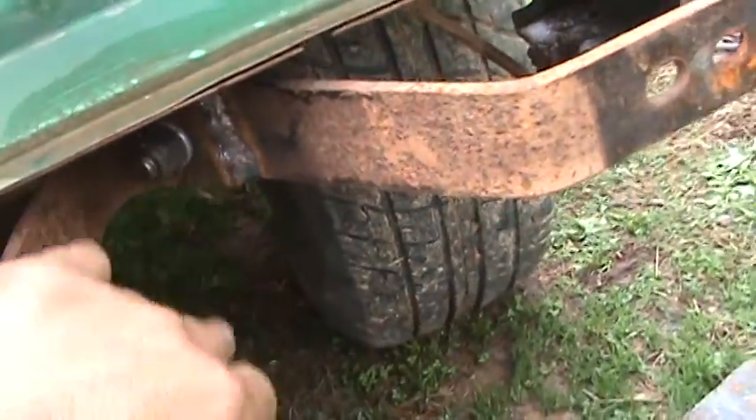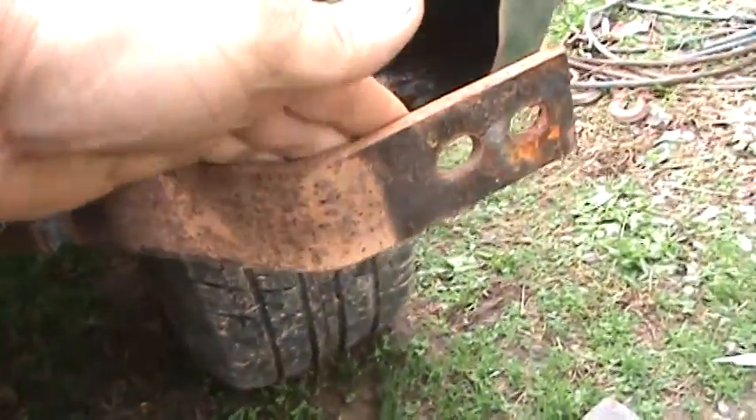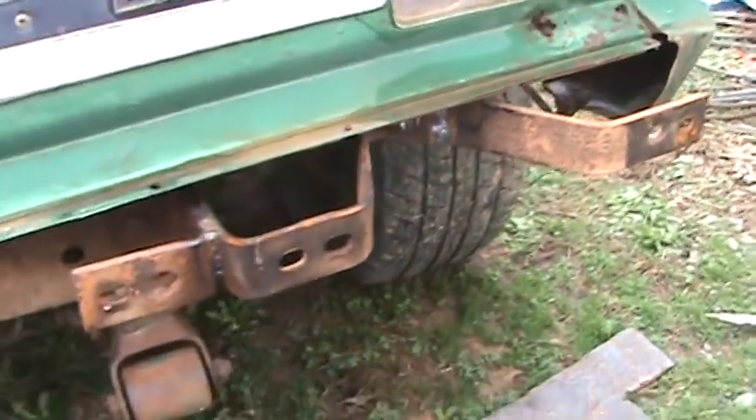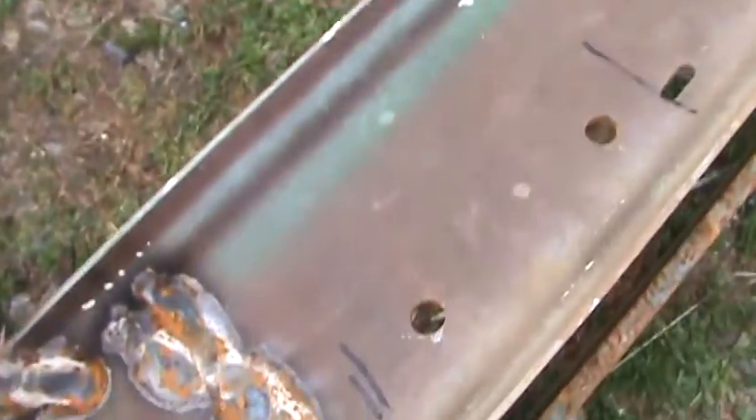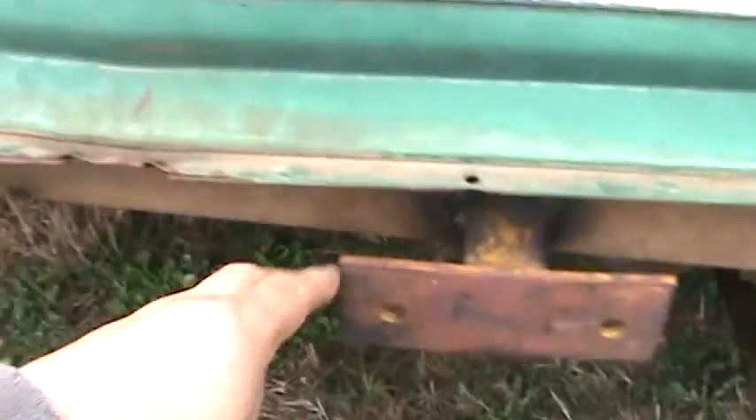So I went in, re-welded, and built a piece to go in here to tie this horn, to get that wiggle out and make it more solid. I've already drilled my holes in that piece of metal so I can bolt it here, and that'll stop the flex. It gives it more support, plus I'm now pulling off the frame in the center.